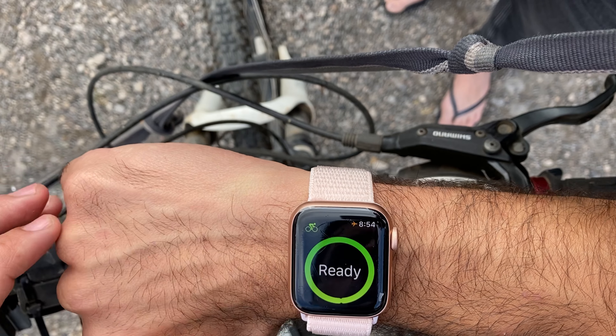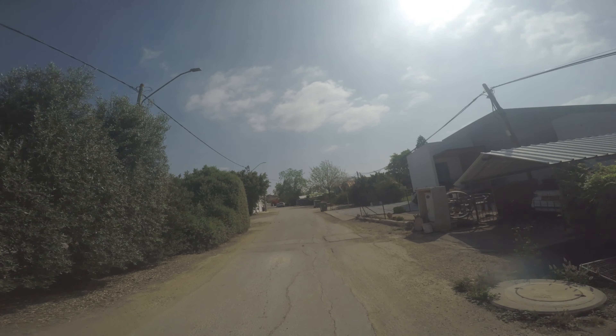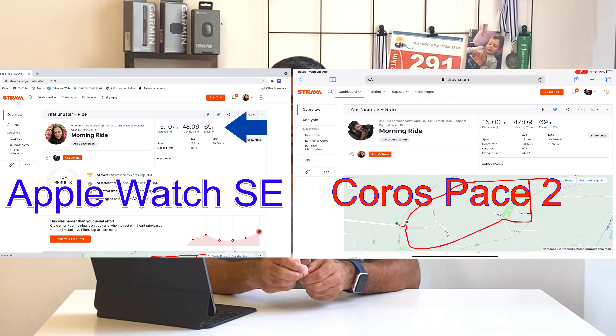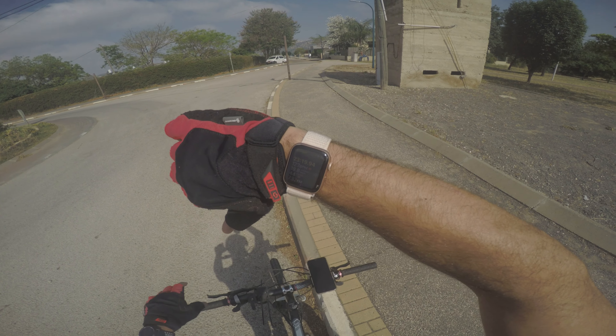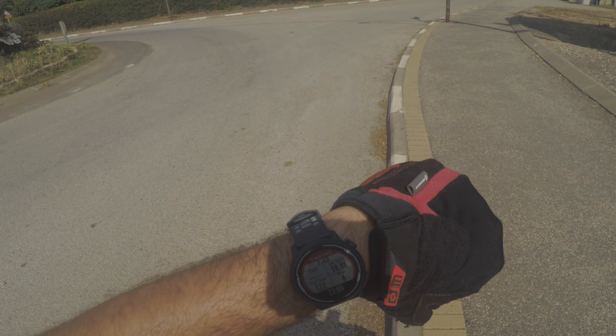About cycling tracking — it has indoor and outdoor profiles, so you can use it mountain biking or on a road bike. I used it on my mountain bike and compared the data to my Corus Pace 2. Most data was quite accurate. The heart rate wasn't registered in Strava for some reason, but elevation, speed, and total distance were all similar. The screen looks a bit dark in direct sunlight — worse on video than in real life. A device with a transflective display like the Corus Pace 2 would perform better, but it didn't bother me.